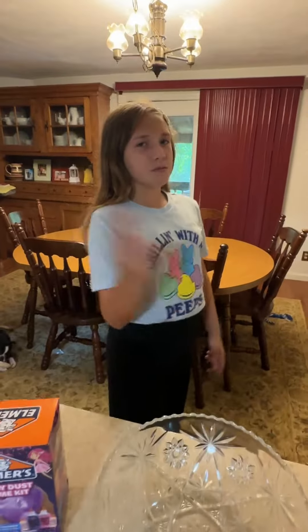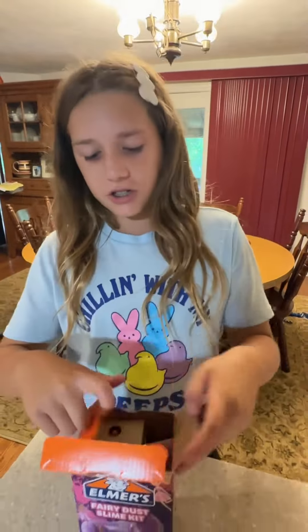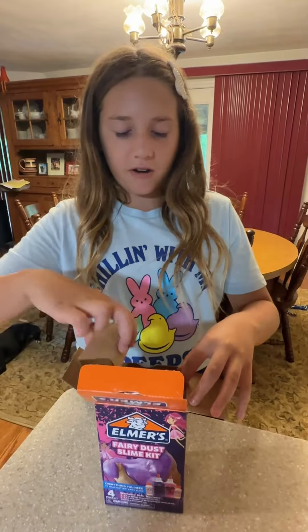Hi, I'm Sylvia from Silver Slime Shades and today we'll be reviewing Elmer's Fairy Slime Kit. Don't forget to like and subscribe. Let's get into the packaging of the Elmer's glue Fairy Slime Kit.